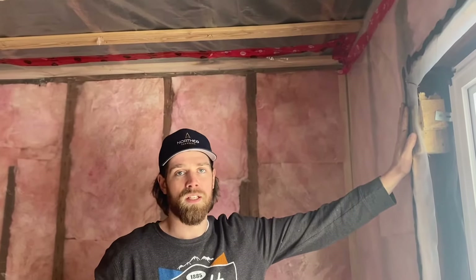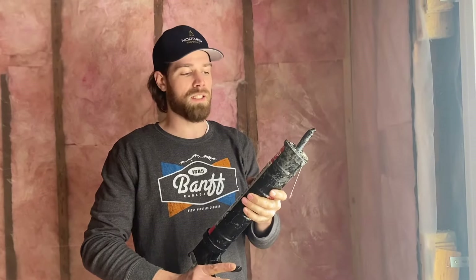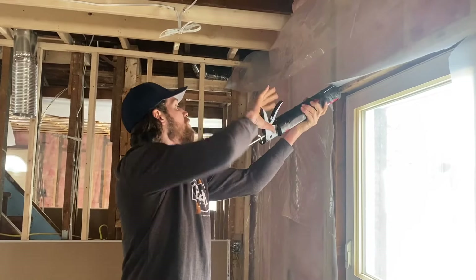Around the windows here, what we did is apply the acoustic seal. The acoustic seal is basically a non-drying caulking that you put around the windows to seal the air and create an air barrier, so that at the edges of our plastic we don't have any air penetrating. This stuff is pretty messy so you don't want to put too much.